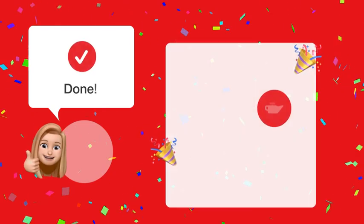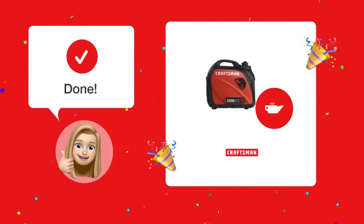By following these steps, you should now be able to correctly check and add the proper amount of oil to your Craftsman CEMXGIA EC2200 generator.